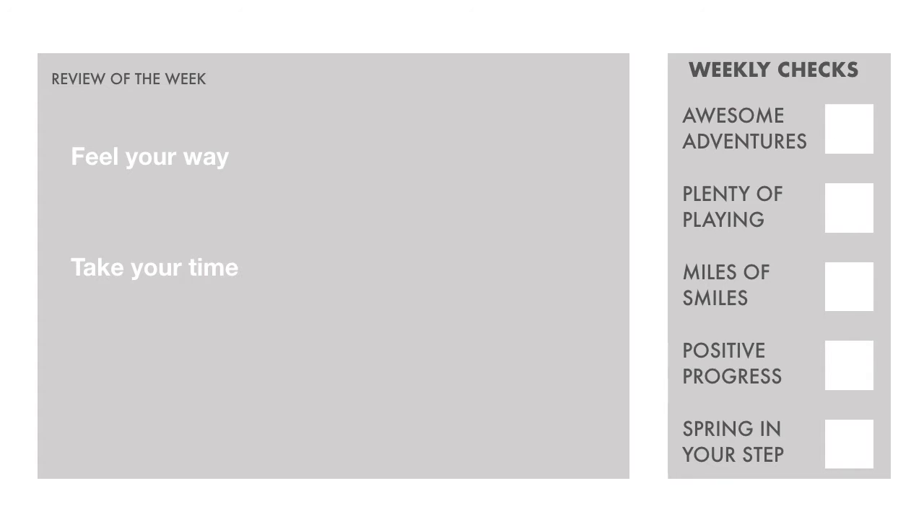Take your time. Grassy areas invite you to stop and play, to appreciate all that's around as well as what's underfoot. The perfect excuse to linger longer.